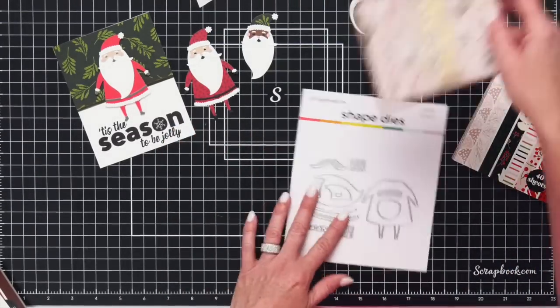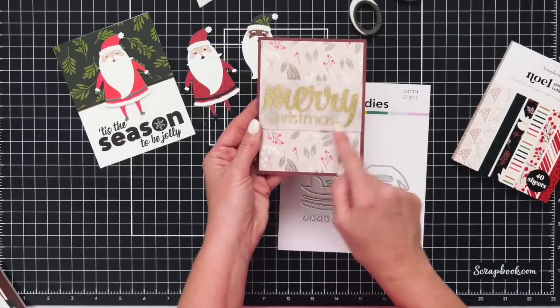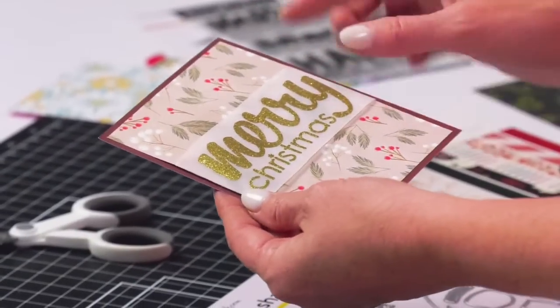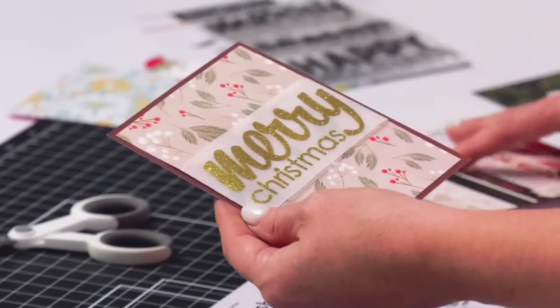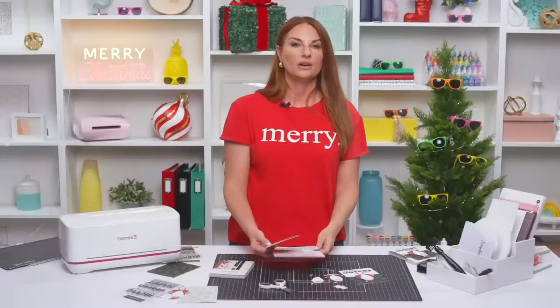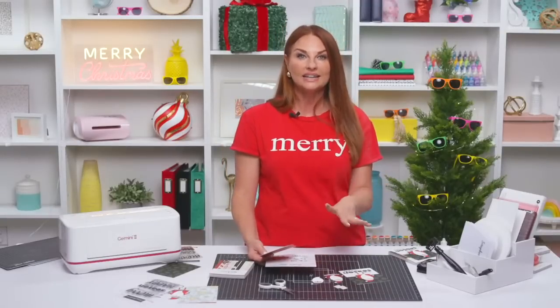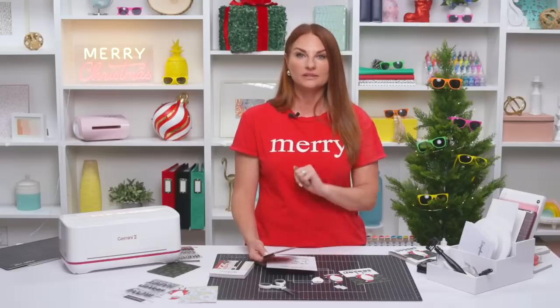Here's another card made with this set — the 'Merry Christmas' embossed on vellum. A simple, easy card to make with the paper from the paper pad as well. If you are enjoying this live stream, be sure to give this video a like, and if you're interested in any of the products used, you can find them all in the description.